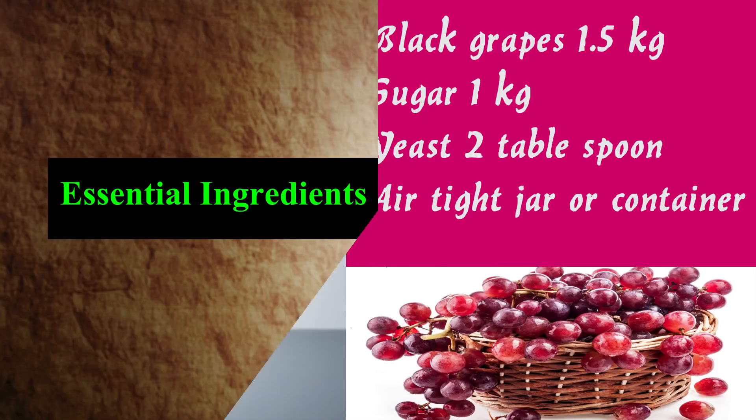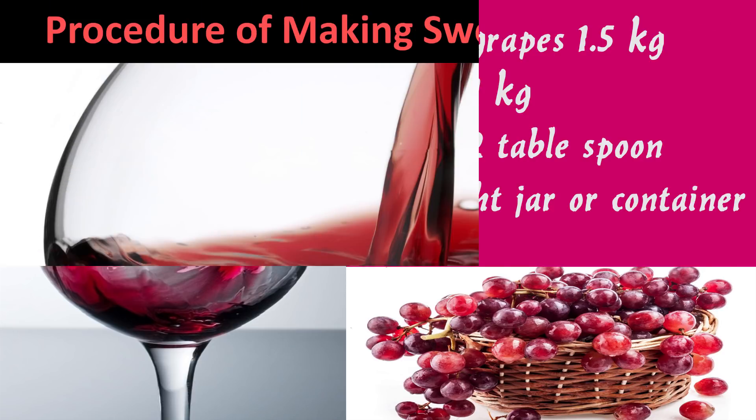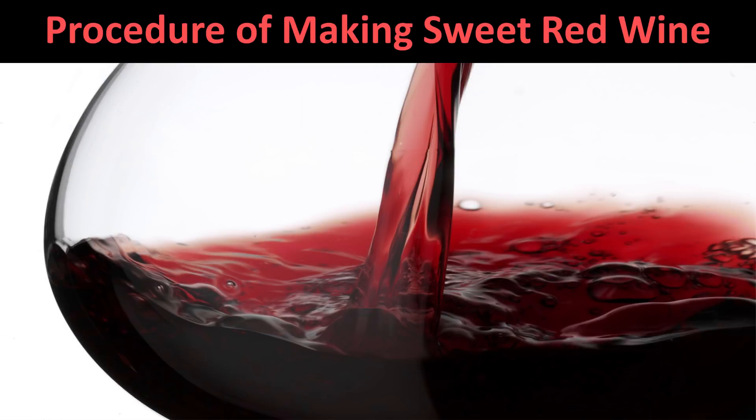For making tasty red wine, here are some essential ingredients: black grapes 1.5 kg, sugar 1 kg, yeast 2 tablespoons, and an airtight jar or container. Quantity may vary according to your consumption. Now let's begin with the process of making sweet red wine at home.